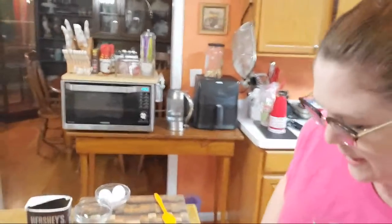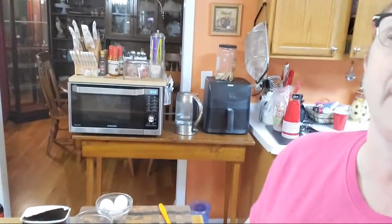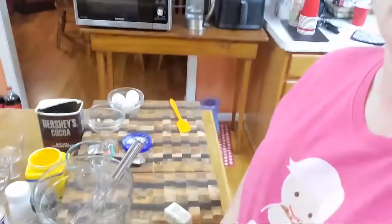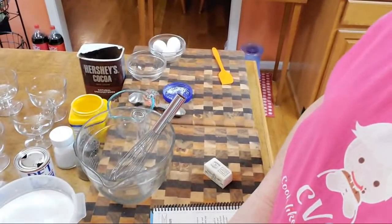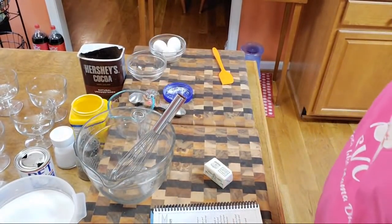Hey y'all, it's Tammy with Collard Valley Cooks. Today we're going to make some hot water cornbread and some chocolate pudding. I've got company coming so the first thing I'm going to do is get our pudding mixed up while our water starts to boil. I'm going to mix it up right quick and then we're going to start our hot water cornbread. We're going to fry the cornbread while we're making the pudding.